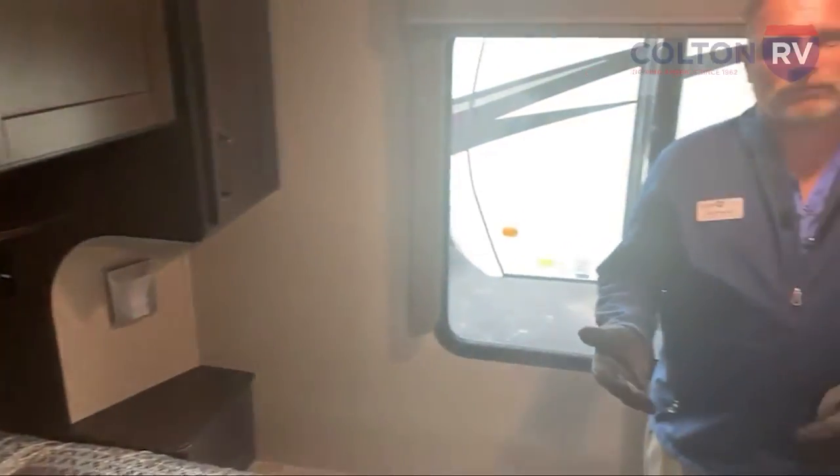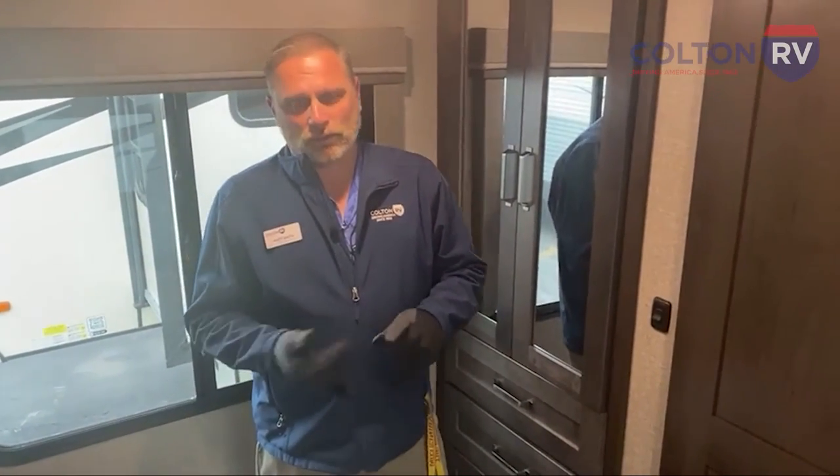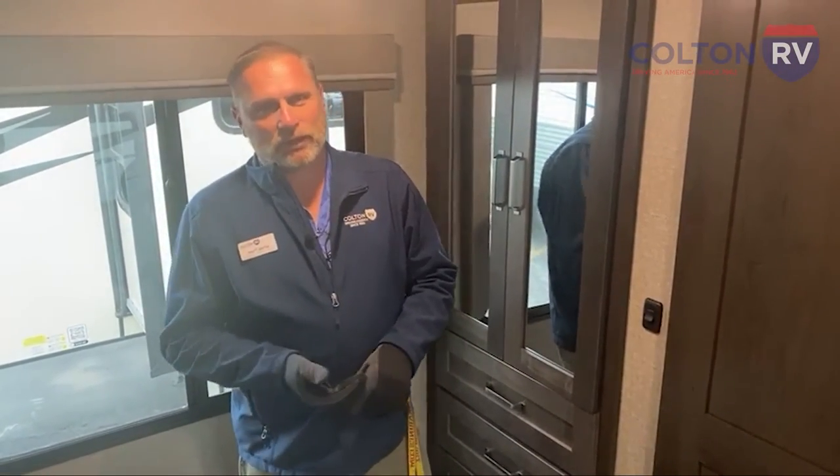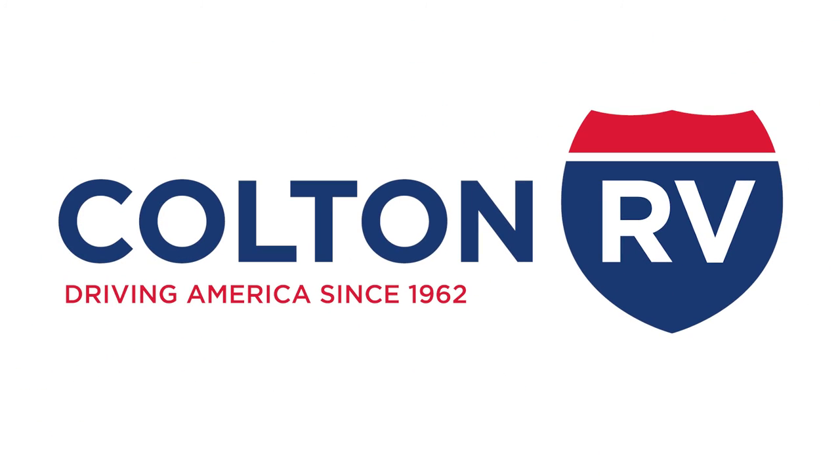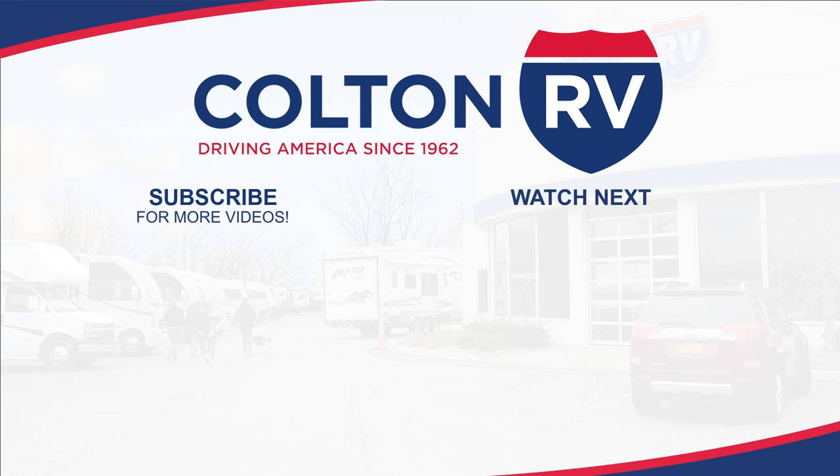If anybody has any questions, feel free to reach out to us. My extension is 443. Our main number is 671-669-4018. You can visit us at ColtonRV.com. Feel free to ask questions. Again, Matt Smith here at Colton RV — have a great day. We'll see you next time.